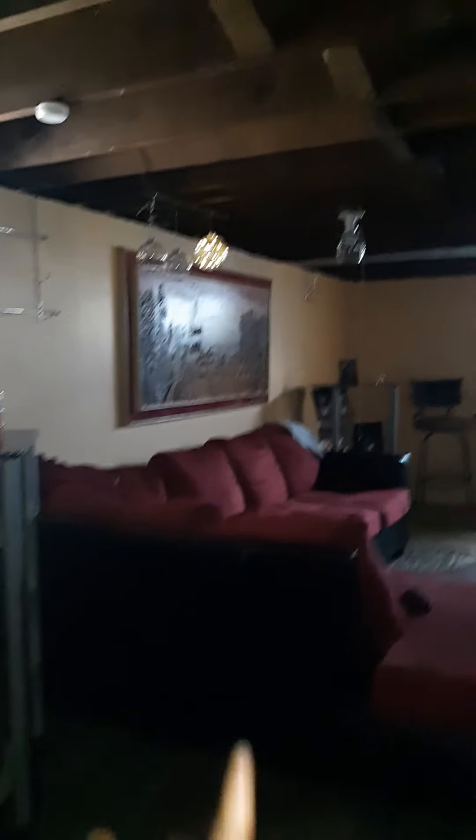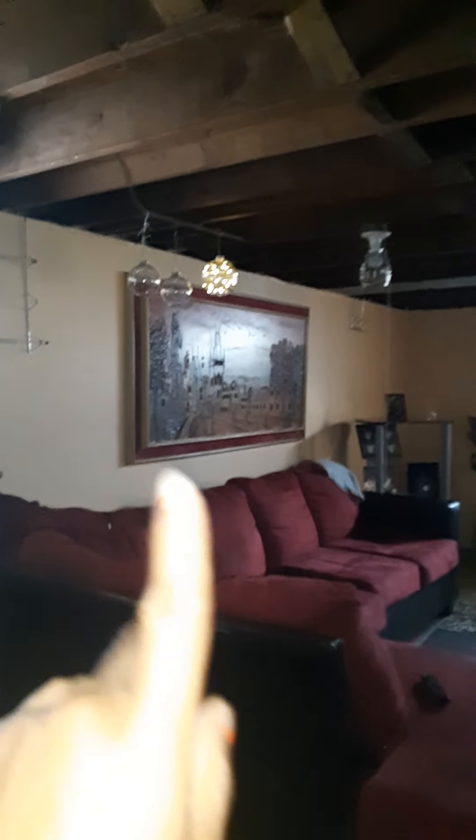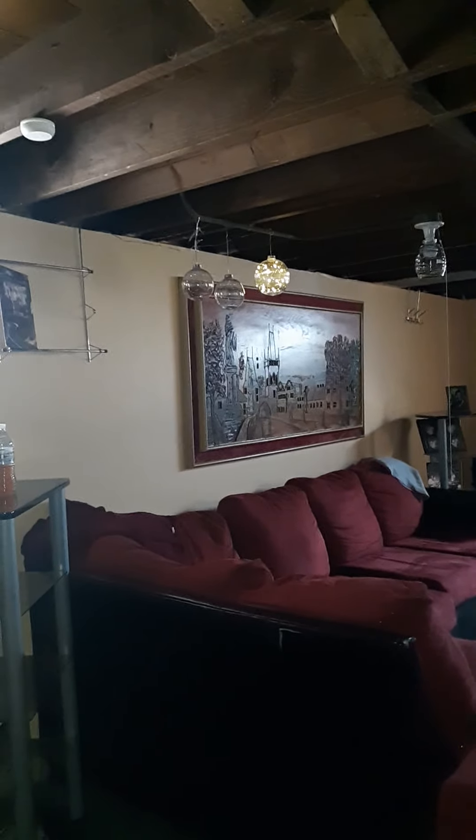As you can see, I added those little drop lights right there — they're battery operated. All three of them work, however I only lit up one just for the purposes of the video.